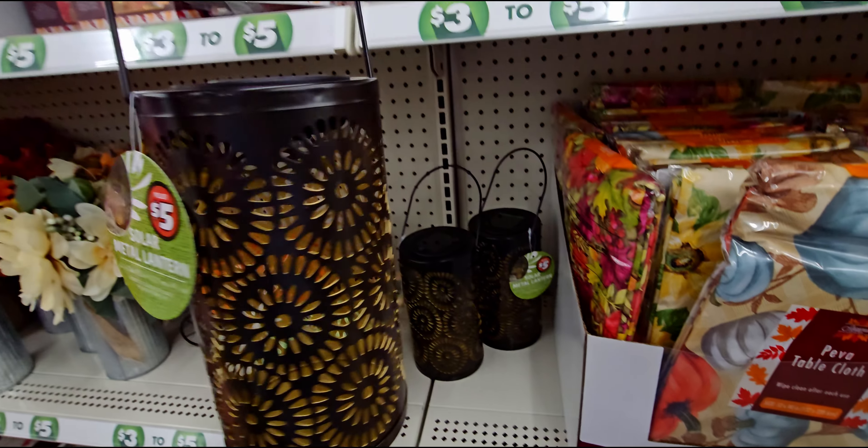They also have printed fleece throws for five dollars — they feel pretty thick. One has a pattern on it, and they also have one with mushrooms on it. It's 50 by 60 inches, 100% polyester, called 'Mushroom Leaves.' Then they have a sunflower one too.